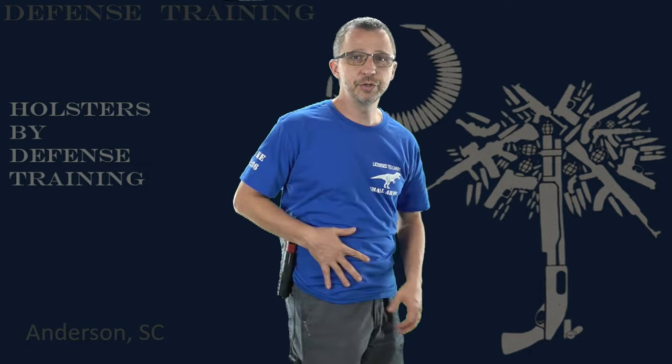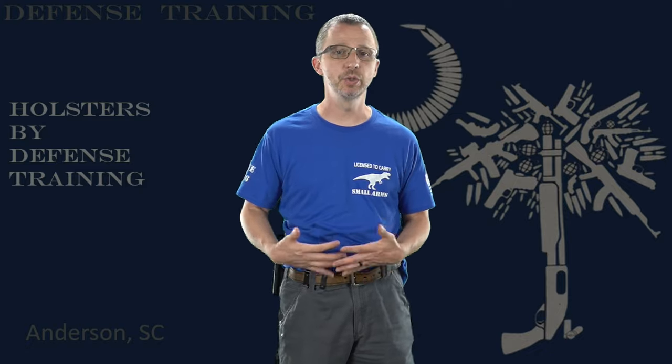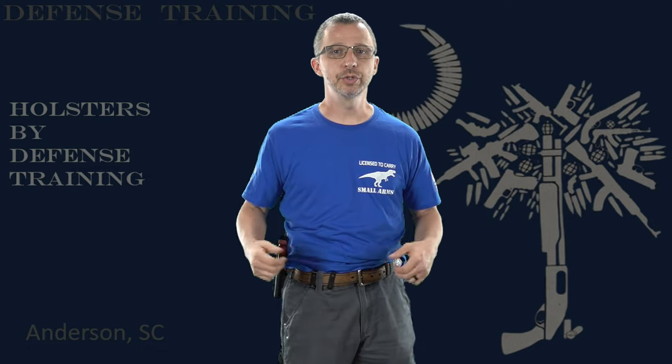Another thing about our clips is you can tuck your shirt behind the clip outside the waistband and inside the waistband. So we have it where it's concealed — I'm able to conceal a full-size gun even in appendix carry with a shirt tuck.